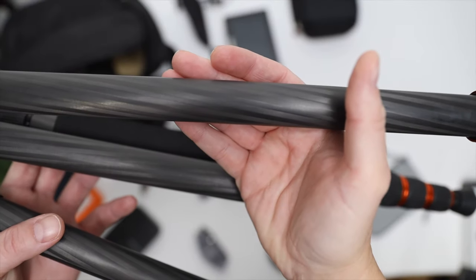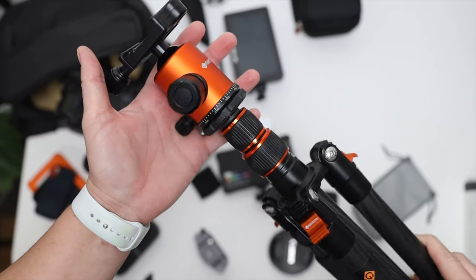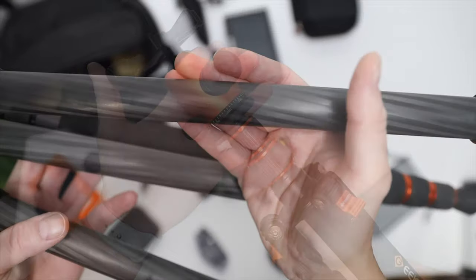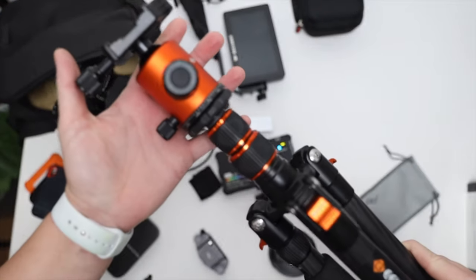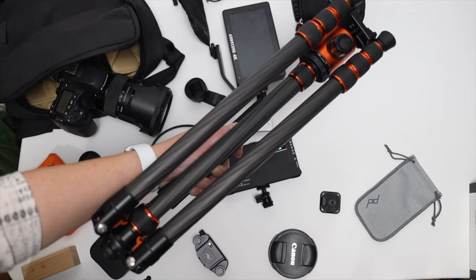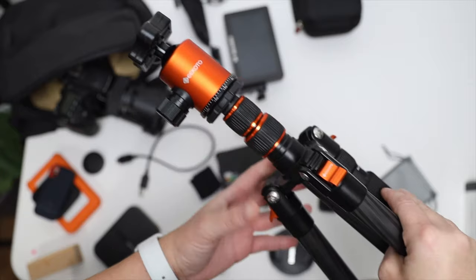I checked reviews before deciding to review it, and one reviewer used it with a heavy 100–400mm zoom lens plus a battery pack and said it worked great, so I took a chance. Just under the center column there's a bag hook for extra stabilization. The ball head spins 360 degrees for panoramas. I found shorter, lighter tripods with less payload capacity and 20 fewer inches of extension, so at $150 this is a pretty great buy — just check around for one that fits your specific needs.